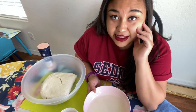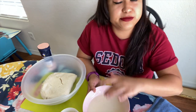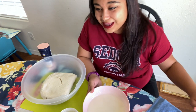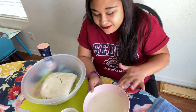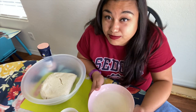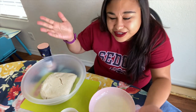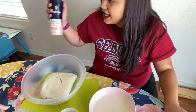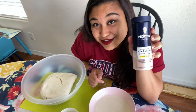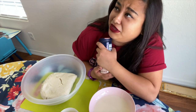You can melt the lard with your hands or in the microwave, but if you microwave it and it's piping hot, do not use it yet — wait until it's room temperature. If it's too hot it will cook the masa and mess it all up. Also add salt to taste. I like using pink salt.